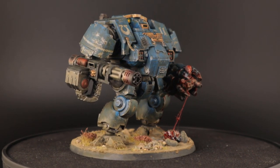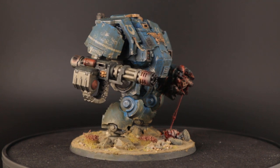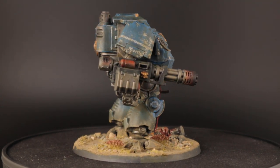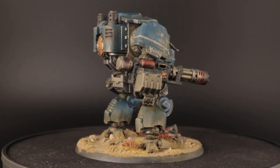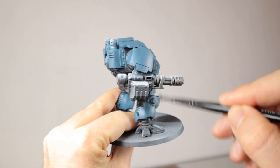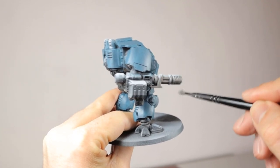If you want to see how I painted the whole dreadnought and how I did the base, I have a video for that on my channel and I'll link it in the card up above on screen. For this video I'm going to use the dreadnought as an example because it has a large gatling cannon and that makes it easy to explain what I'm doing.